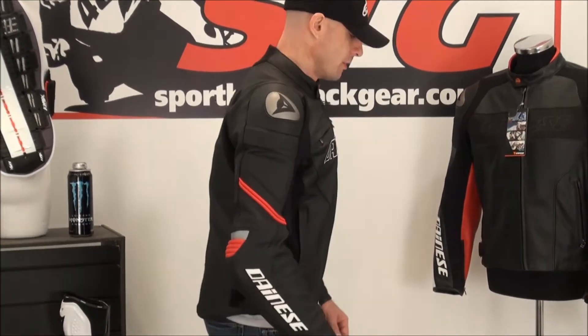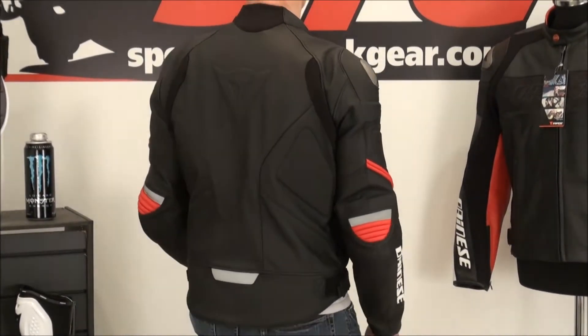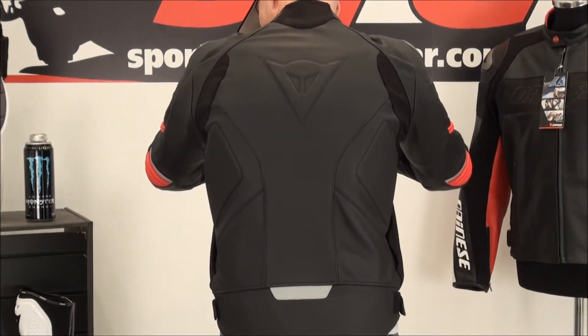Front view, side, going for the controls — excellent mobility, very comfortable. Back, reach for the controls.